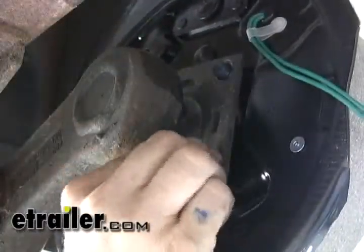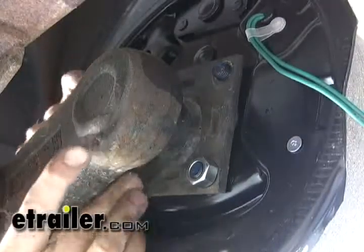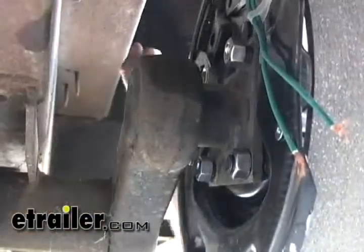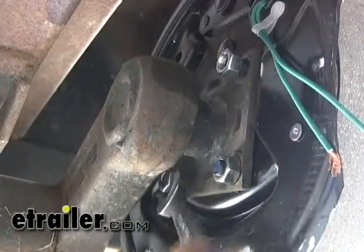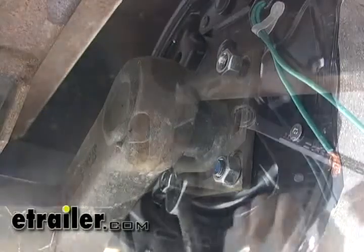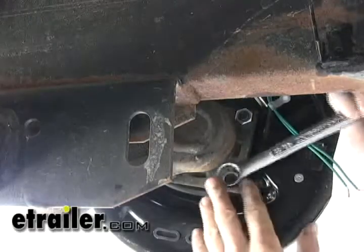Also nice about the Loctite — it makes it a little bit easier to thread on. Once you get everything snugged down, torque them down about an eighth of a turn; that should be just fine.